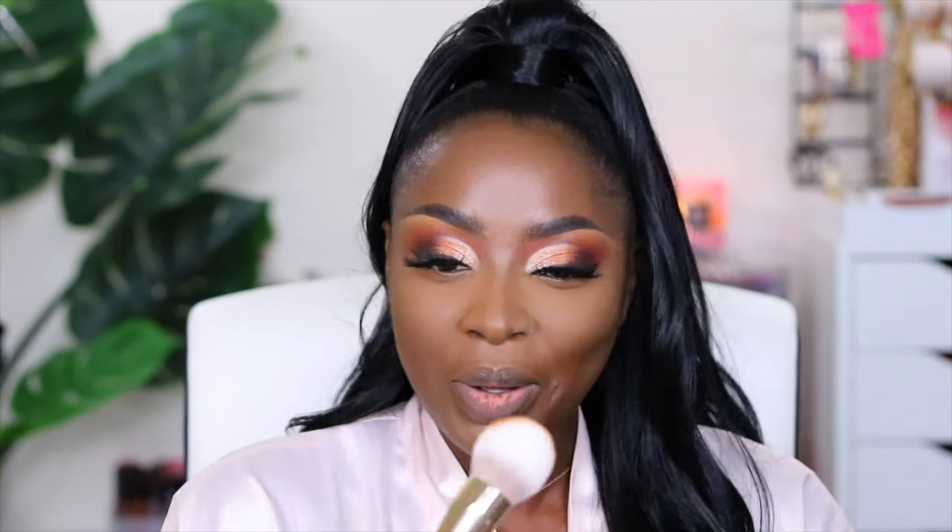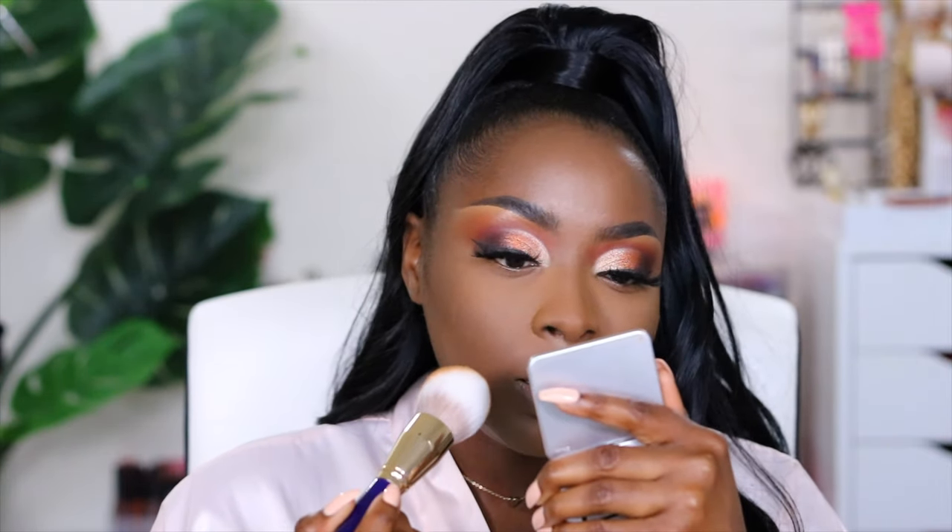What do you pray for in a husband? I laugh because marriage isn't anything we tend to think it'll be like, because we always look at marriage in the way that it benefits us. We don't look at it in the sense that this is going to be something I'm endeavoring into in order to benefit somebody else. We're looking at it as in how is this going to benefit me? What is he going to do for me? That's not what marriage is about. That's not how God created marriage to be. It's about you giving your life for that person and vice versa. We have marriage all wrong.